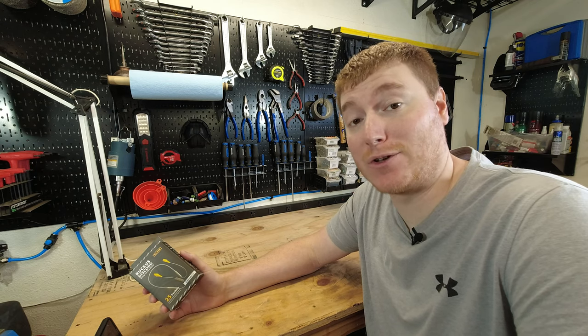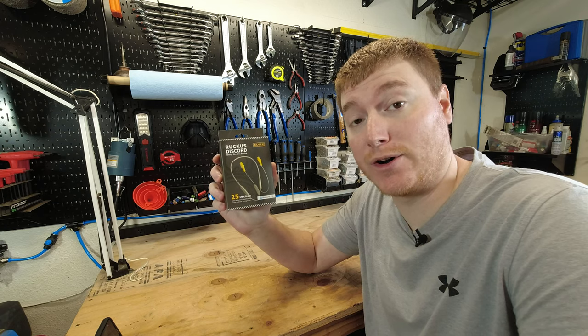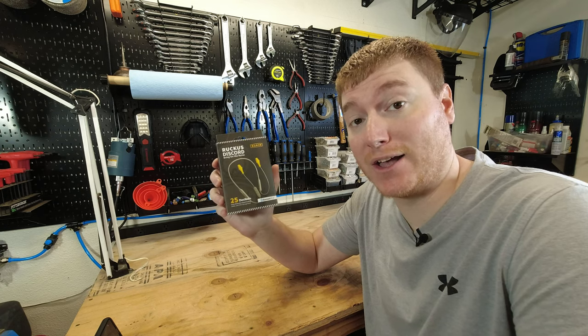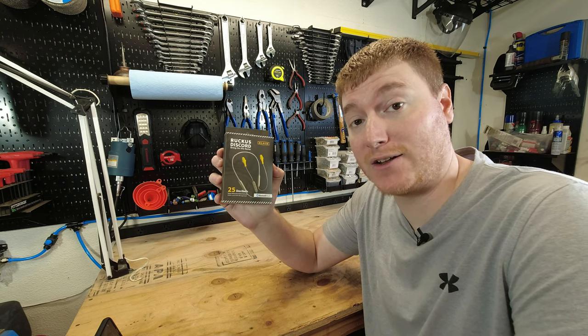Hey everybody, welcome to another episode of Unboxing Stuff. Today we're going to be taking a look at the Ruckus Discord Bluetooth Noise Reduction Ear Plug Earbuds by Elgin USA. I'd like to thank Elgin for sending these out for me to test out on the channel.